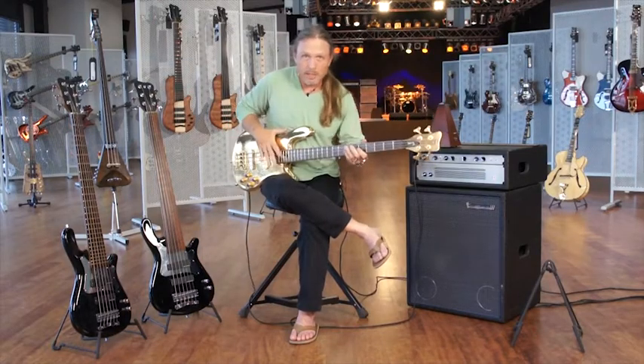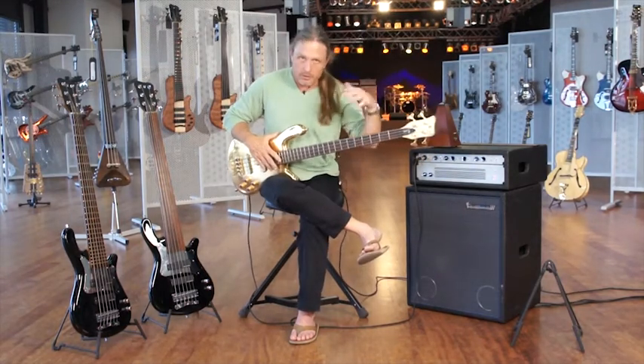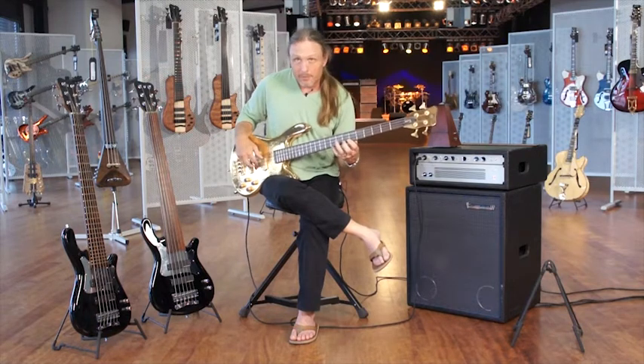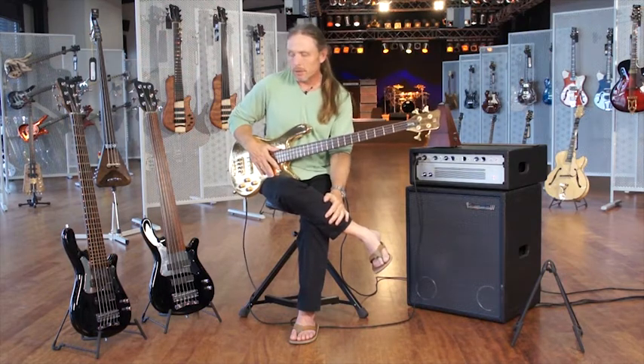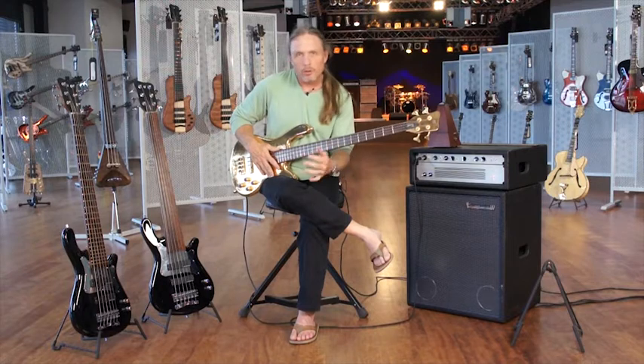Sorry, you caught me slapping again. I don't know, maybe it's all those clinics I've done with that other short guy that plays a four-string bass and slaps pretty well. Today I want to touch on an exercise that I get asked about a good bit — it's called the Hazard Exercise. It's on my website and we always teach it at our bass camps. It's kind of yoga for your left hand.